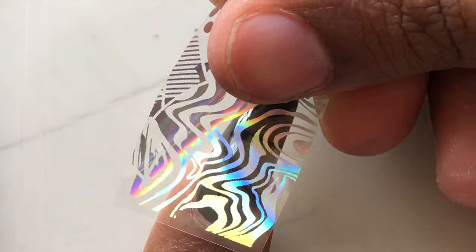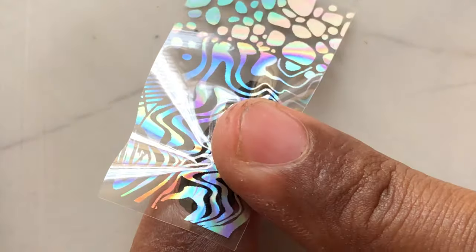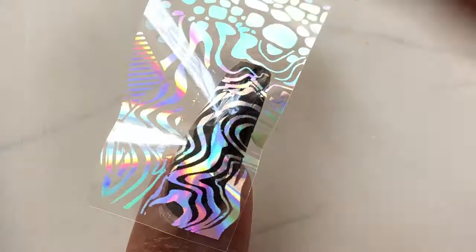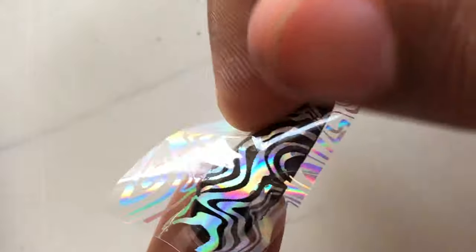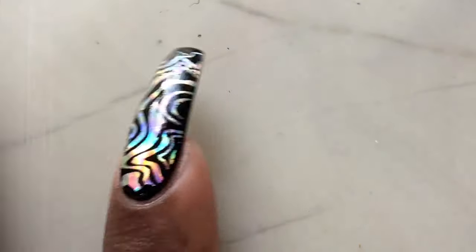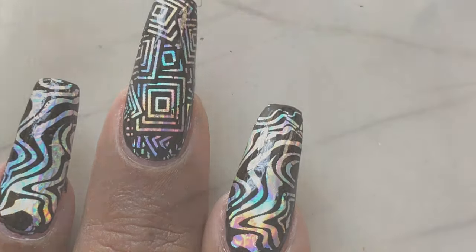Let's see one more time — I'm applying it on my index finger. I'm using a different design on my index finger. I'm just gently pressing and ensuring that the image is transferring completely onto my nails. Once done, I'm just going to pull the extra foil from my nails, just like that. Now the designs are transferred and it all looks amazing.